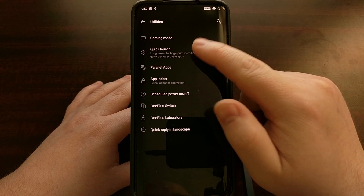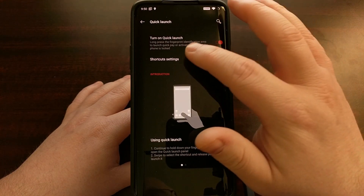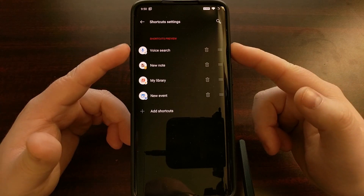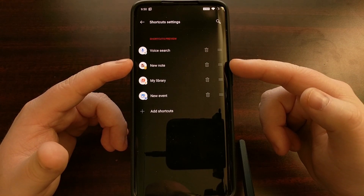By default it's set to the Google Assistant, but as we can see when we go into Quick Launch there is a shortcut settings option that we can tap. We can add shortcuts here — you can see we have specific things like voice search, creating a new note, going to your library, and creating a new calendar event.